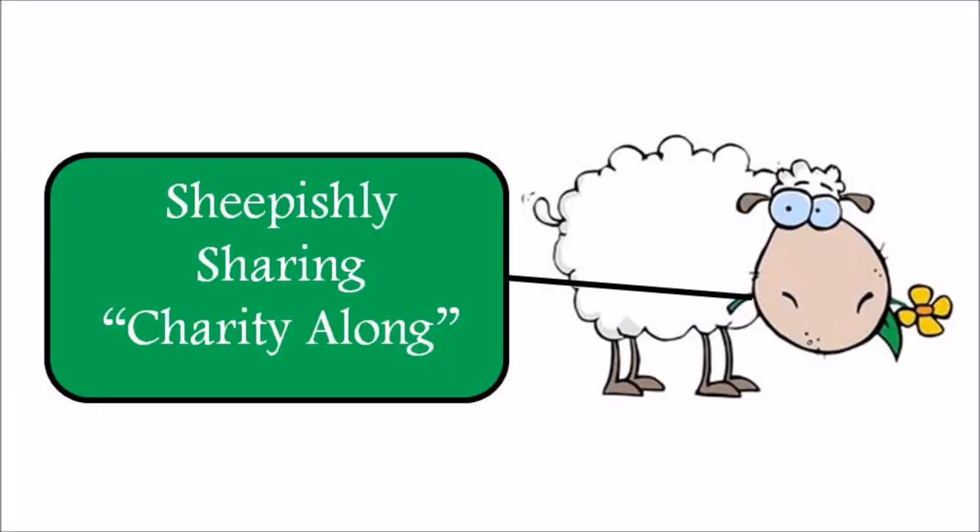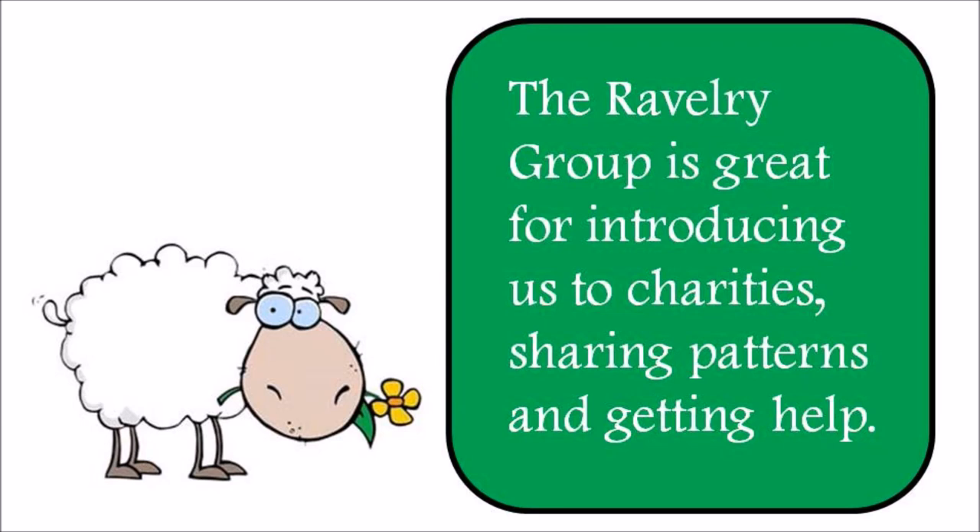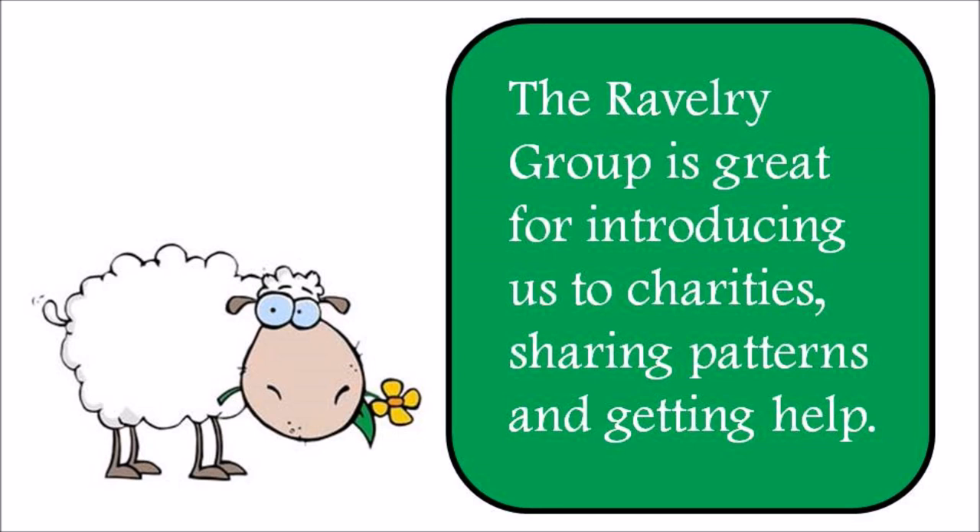It is fall now in the northern hemisphere — that's when the charities are going to put out the call for their collections. On the Ravelry group, we've decided to do a charity along — the first official Sheepishly Sharing charity along. I've set up a simple forum outside of Ravelry where you can enter what you've donated. Technically you don't have to interact at all to be a part of our donation group. The Ravelry group is great because you can introduce us to new charities and patterns and get help.